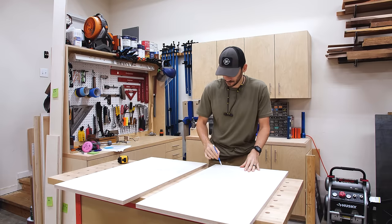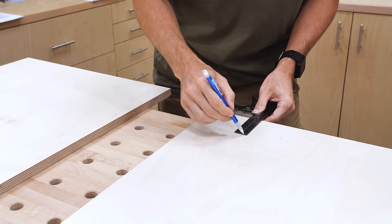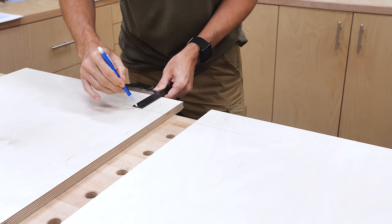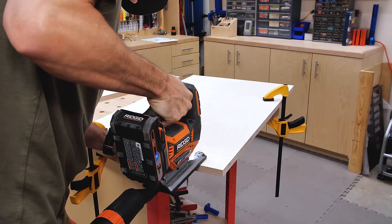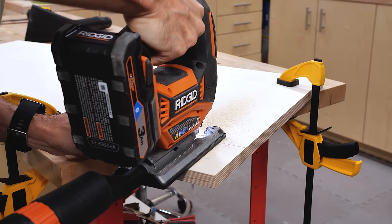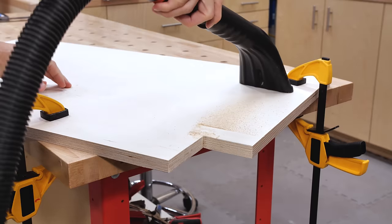I grab two of the sides, pick the best faces for the exterior, and mark the inside lower corners of each so when I cut my toe kicks I have a left and a right with the good faces pointing outward. I like using a combination square to mark notches like this since it makes layout more repeatable. You can do a few setups on the bandsaw and get repeatable cuts, but I find it faster to just knock these out with a jigsaw — these cuts don't have to be perfect since they're just holding the toe kick.